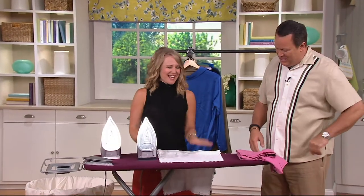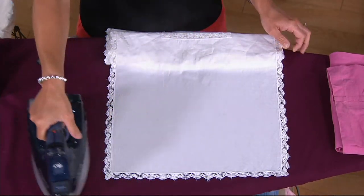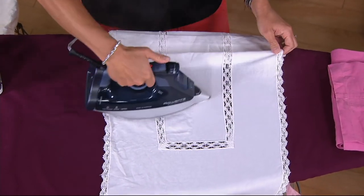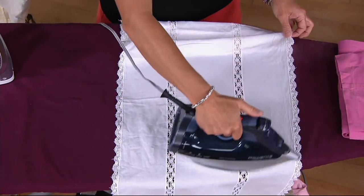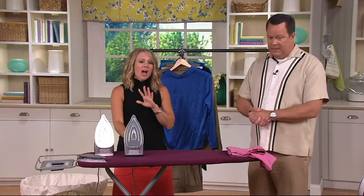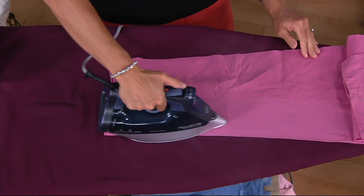Nice to have you back, Erika. This is a while-supplies-last price at $55.98 — five easy payments on your credit card and free shipping and handling. 1,800 watts is the most powerful wattage allowable by law in the United States from Rowenta, and what that means is you'll have the ability to burst steam again and again with really no recovery time. Steam is the enemy of wrinkles — that's what gets wrinkles out of your clothing and fabrics — and this delivers it super easily.